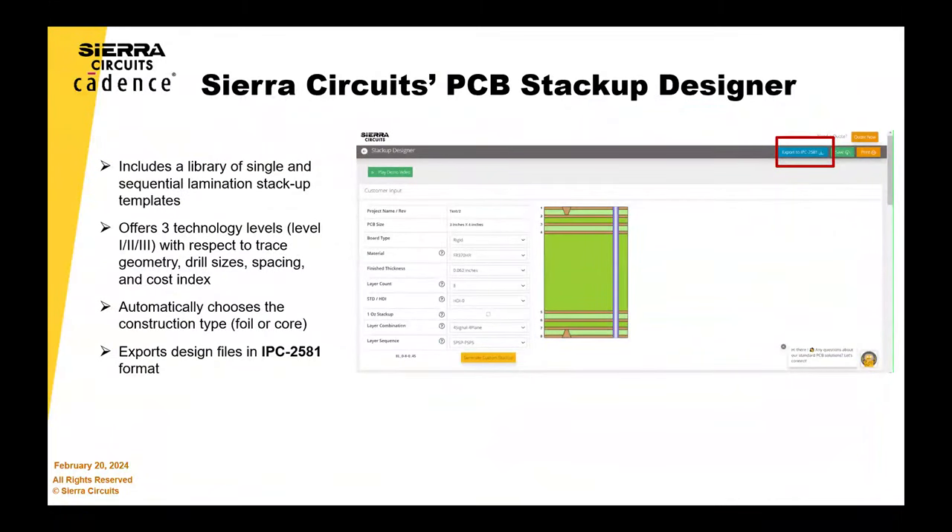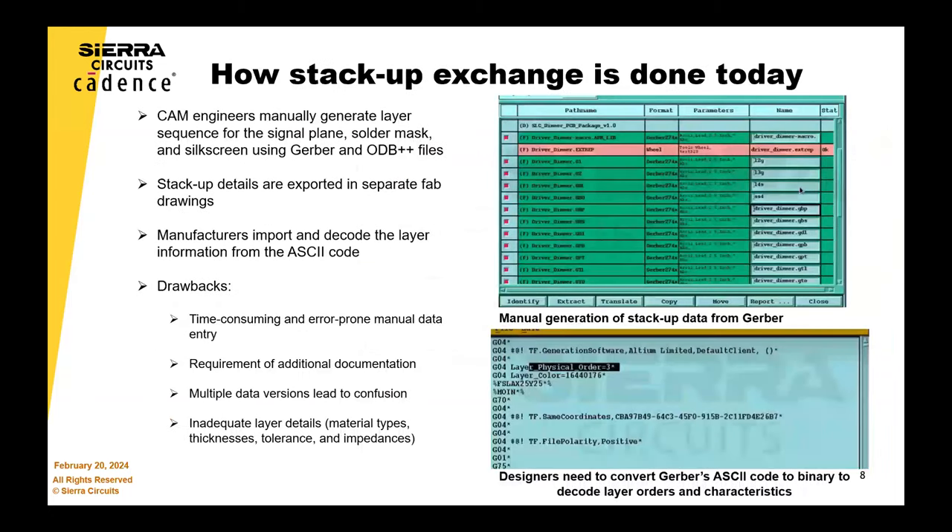This is very error prone and very manual. When you go back to that previous slide, you can take a look at the path names — every single CAD software has a different way of outputting everything, and every single company ended up putting different suffixes onto it. So the CAM operator is bringing this in going, well, what the devil's going where? By using the 2581, we actually have a way of telling you exactly what layer is for what, and we'll get into that when Vince goes through our process.